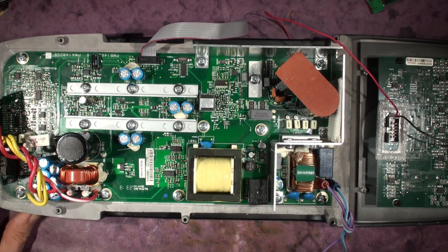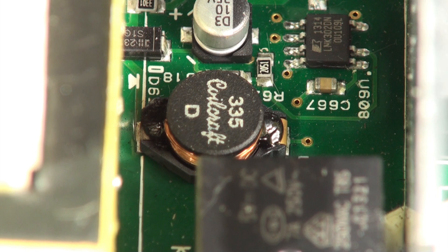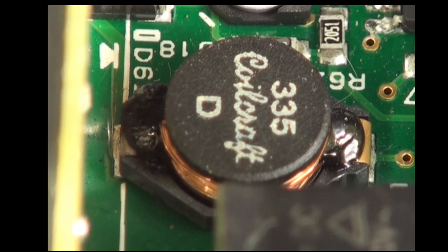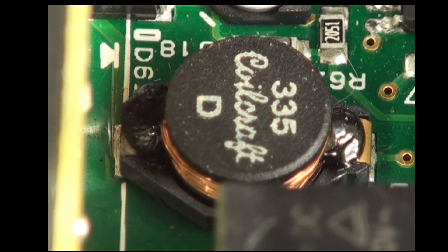If you want to see the background to this, have a look at the previous video. So if I go into tele macro mode — there's that Coilcraft coil that has no voltage rating, designed in by the engineers in their school-boyishness. I'm going to turn the lights out so you get a better view of what's going on, and I'll hit the power.